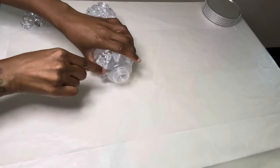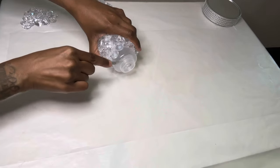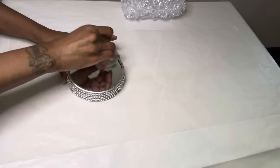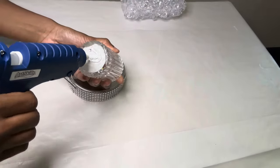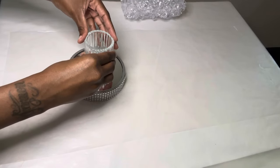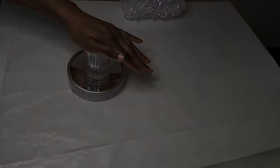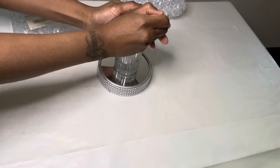I'm cutting the top off so my battery pack can fit inside. I'm adding this candle to my project, and if you are going to recreate this then please use a stronger adhesive so your projects can last over time. I'm using these gems that I purchased from Amazon and these will cover up the battery pack.